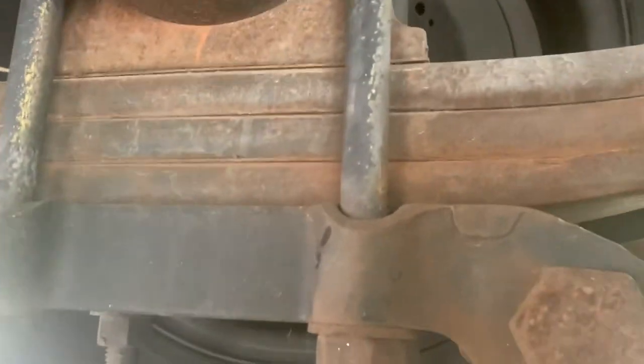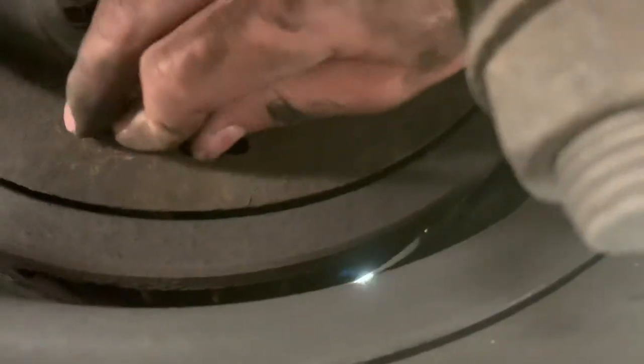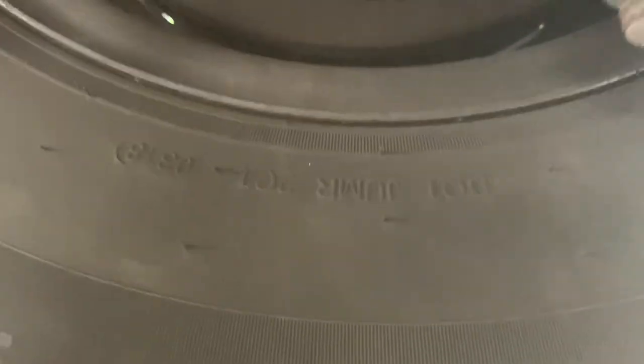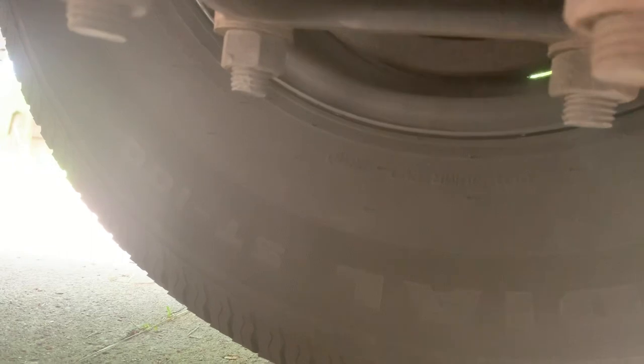That's all we're looking for. Replace these caps — always replace those caps. These are kind of open so you can still get moisture in them, but the less chance of moisture the better, that's why we replace those. Then just move on to all four tires.